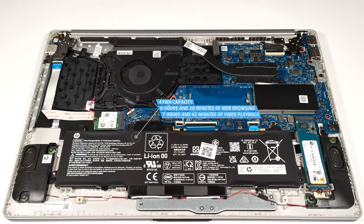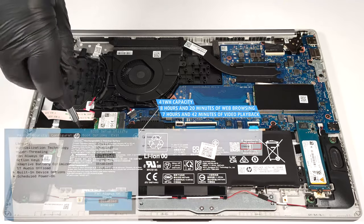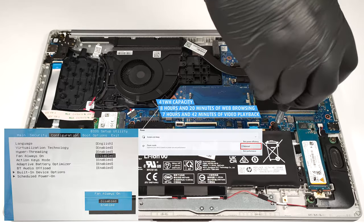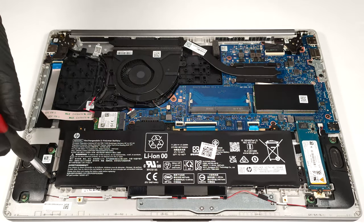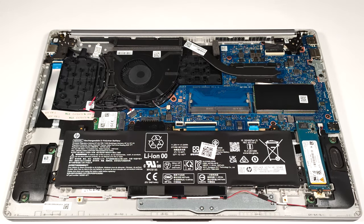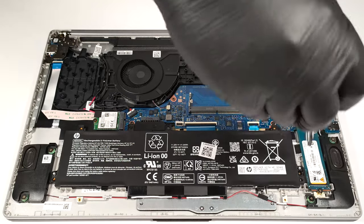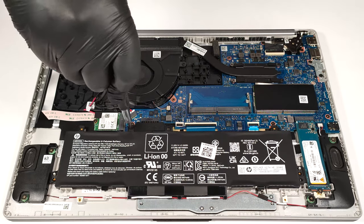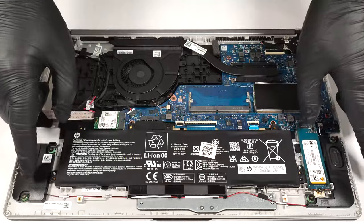The battery has enough juice for 8 hours and 20 minutes of web browsing or 7 hours and 42 minutes of video playback. To achieve that, you have to apply the balanced preset in the Windows Power and Battery menu and disable the Fan Always On function in the BIOS. The last step is to carefully untangle the speaker cables from the battery housing.